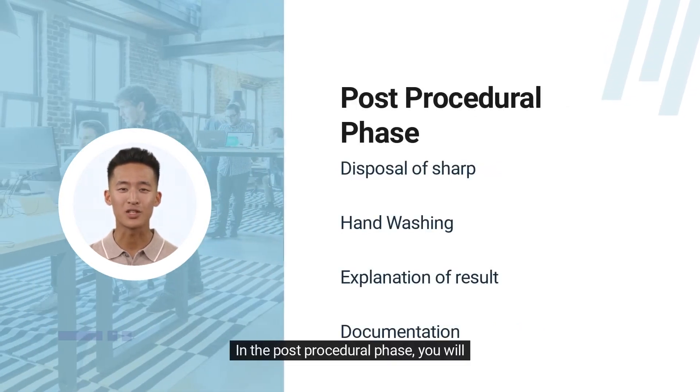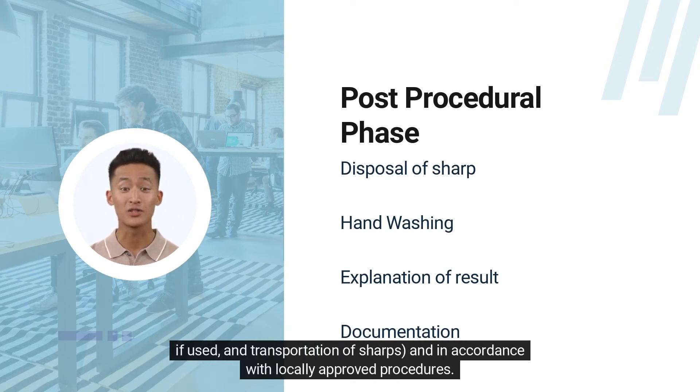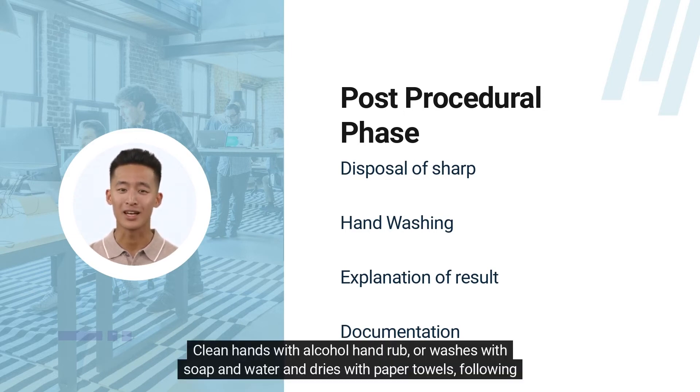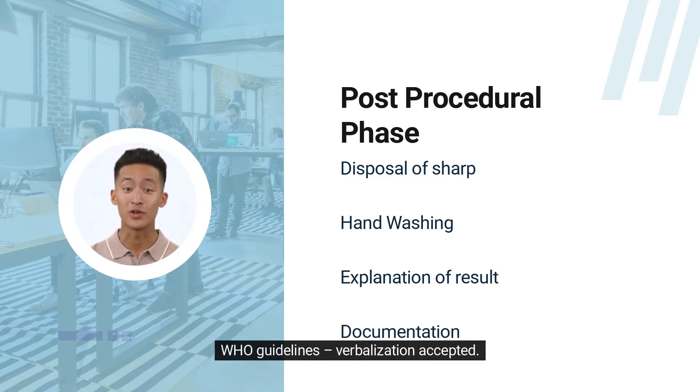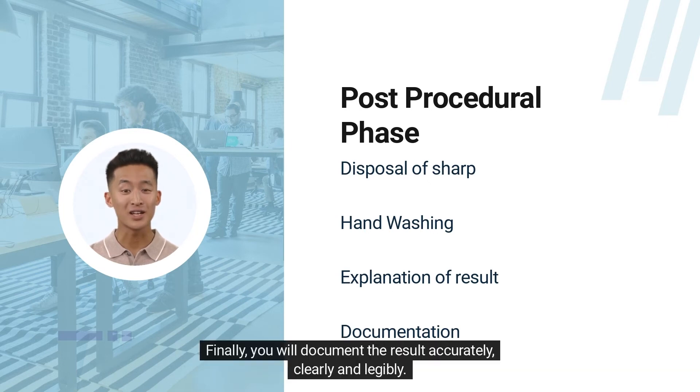In the post-procedural phase, ensure that all sharps and non-sharp waste are disposed of safely, including the scooping method of resheathing, and transportation of sharps in accordance with locally approved procedures. Clean hands with alcohol hand rub or wash with soap and water and dry with paper towels, following WHO guidelines — verbalization accepted. You also need to verbalize whether the result is within normal limits and indicate whether any action is required. Finally, document the result accurately, clearly, and legibly.